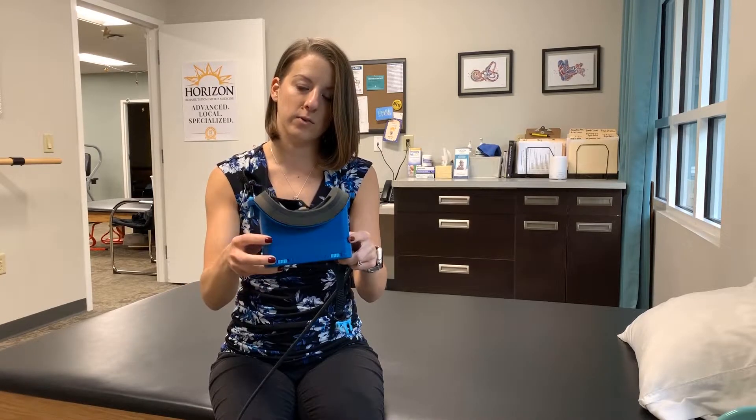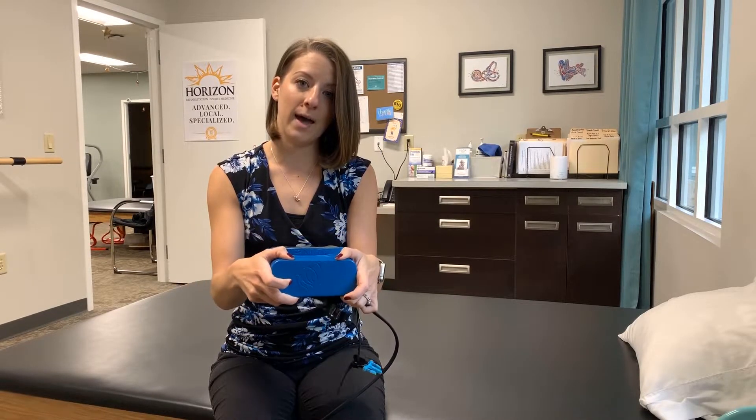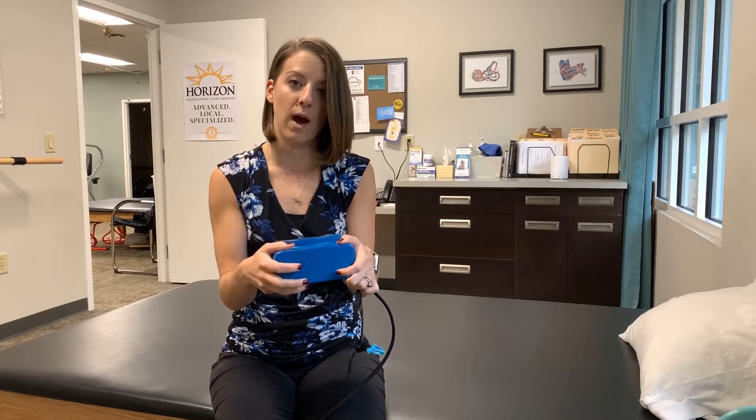Another unique feature is that you can add fixation right on the goggles. There are little switches on the top that say on and off, and you can switch them on and off for each individual eye to give the patient fixation while in the goggles while recording their eye movements.